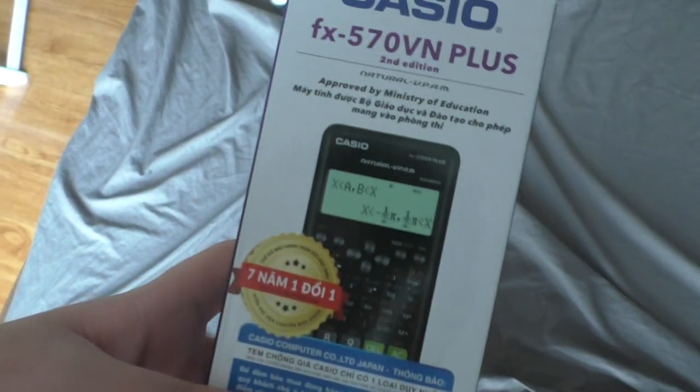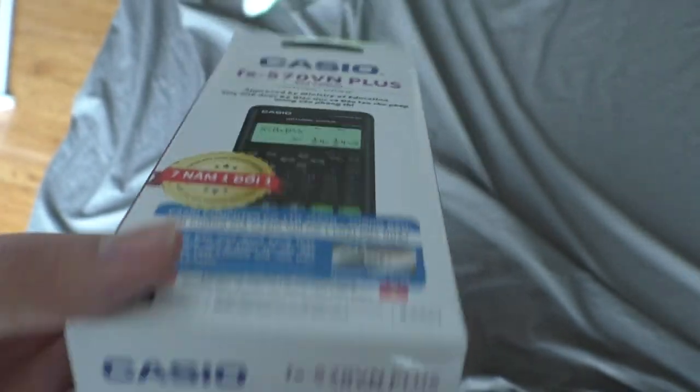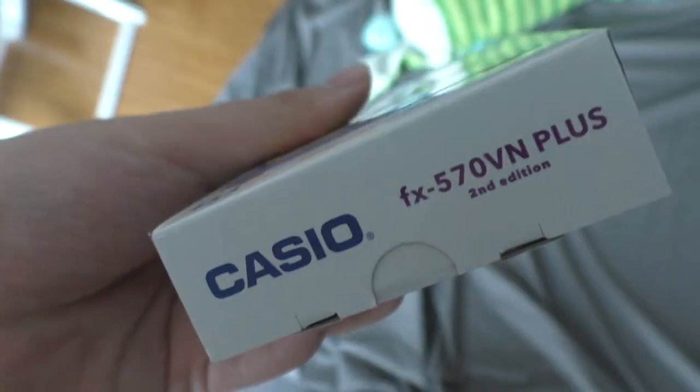What's going on YouTube? My name is Miu Fanboy and today I'm unboxing the Casio FX570VN Plus, the 2nd edition. You can find it in most of the Vietnamese bookstores. This is an exclusive model for Vietnam only.